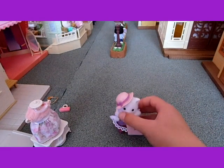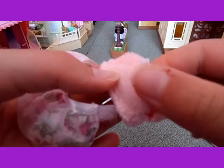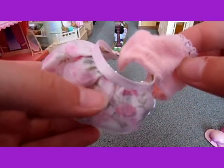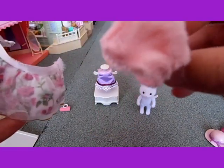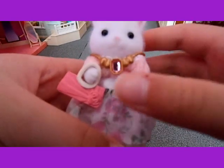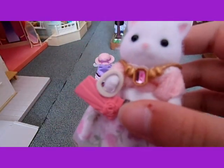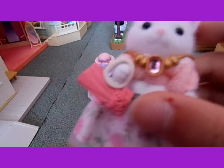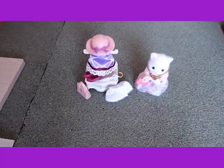Now I'll show you her wearing the rest of her clothes. This dress is actually in two parts — the skirt part and also the fluffy top part. And this is her wearing her necklace and the dress, holding her other handbag. And I put everything else together by the stand.